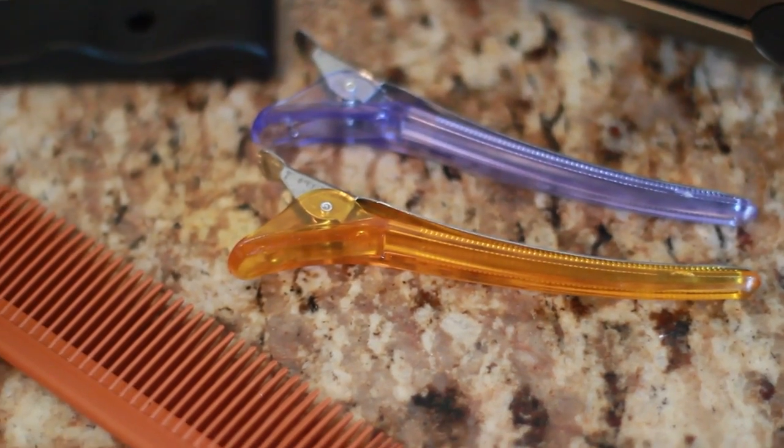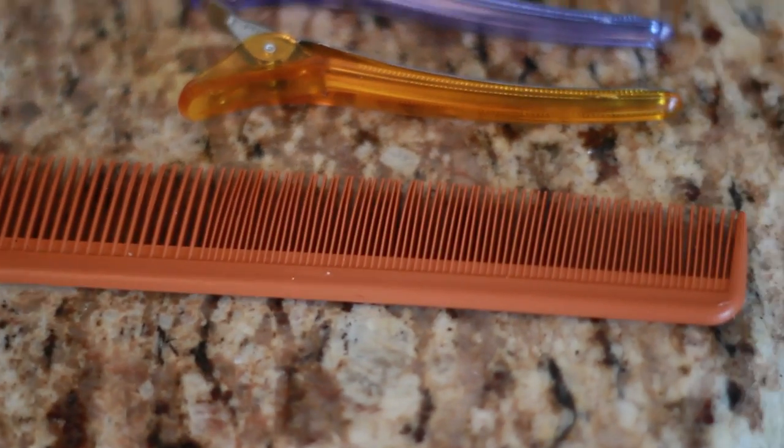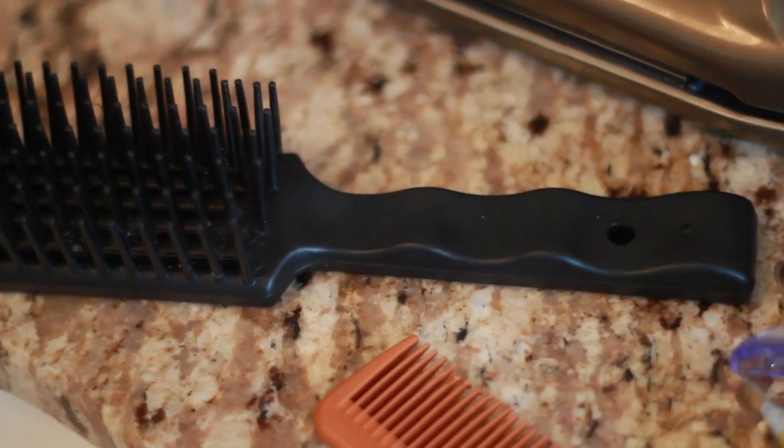You will need clamps, a comb, and a brush. This is the brush I used during my breakdown method series — I'll post a link in the description box if you want more information on it.